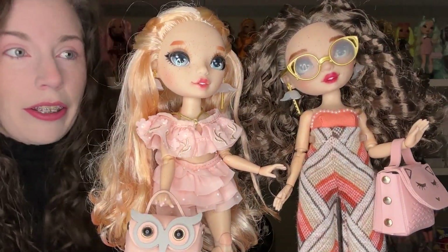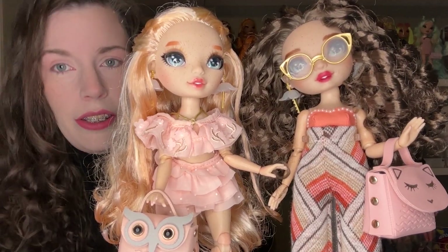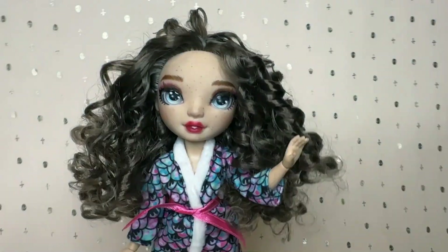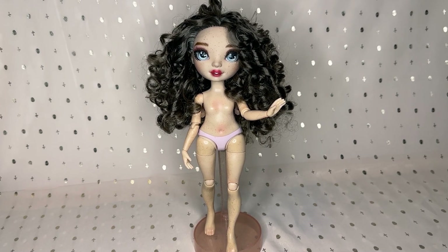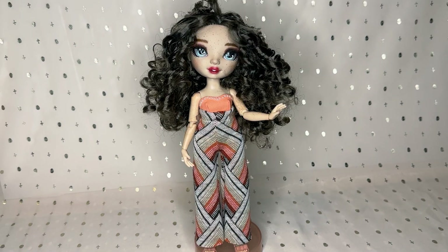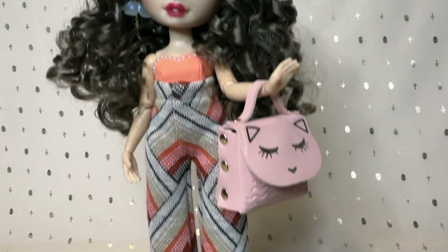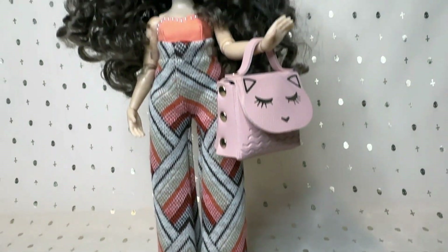I did buy a new doll because I already had one and I didn't want to not have a Victoria anymore. Let me know what you think — how close did I get? What else should I have done to make it more of a me? What do you think I can still do to make her more like me? Also, I have like a wandering eye — it's not necessarily a lazy eye because it's not always over, so I guess I could have swapped her eyes out and let one of them be wild. Thank you so much for watching and I'll see you next time — have a great day!